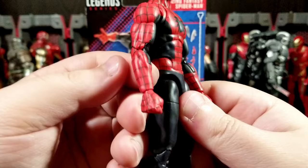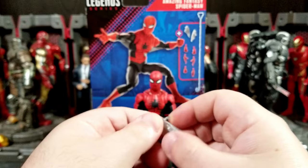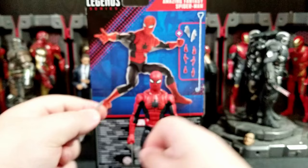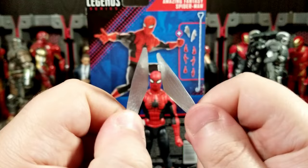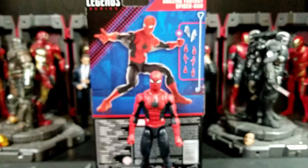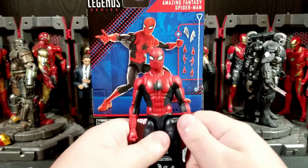You also get these crumpled up closed web glider things that go in between his arms — don't really know the proper name — and then the extended-out ones for if he's jumping. Last but not least, you get a web thwip effect piece. Because of the packaging, mine is bent; I'll probably have to heat it up and mold it to the shape I want.